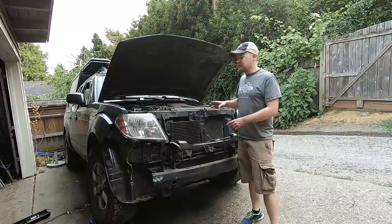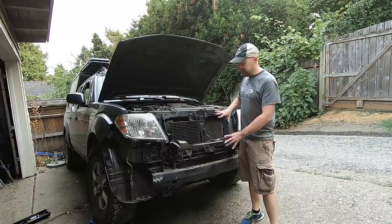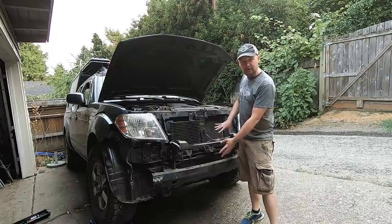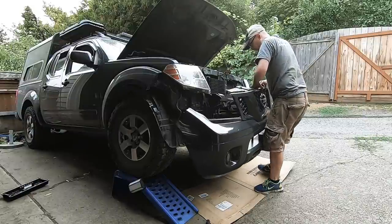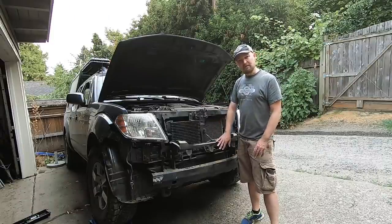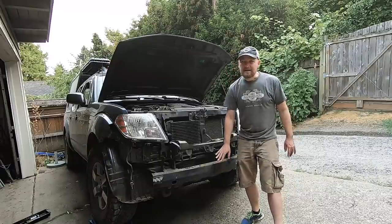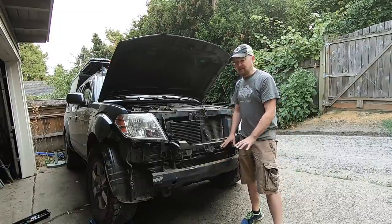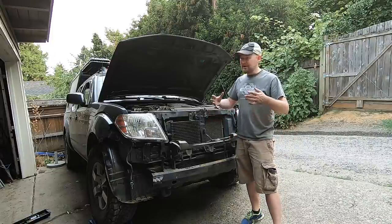If you own a 2005 to 2020 Nissan Frontier and you want to do some work behind the grill or underneath the front bumper skin, this video is going to show you how to get that off. Secondarily, if you have the one-piece plastic bumper cover and you're interested in chopping it to incorporate a custom front bumper, winch, or something like that, we'll also look at that in the later part of this video.